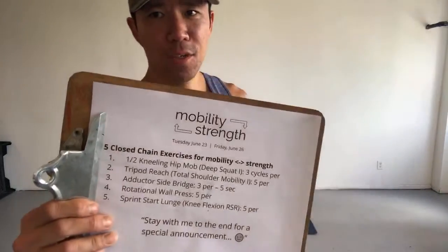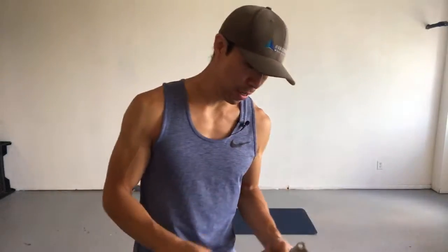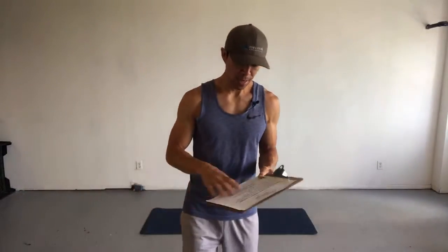So we are gonna do this right now. We're gonna get started — we're gonna mobilize the hips with the half kneeling hip joint mobilization. You can see in brackets 'deep squat one,' that's from ROM Coach, the upcoming app.